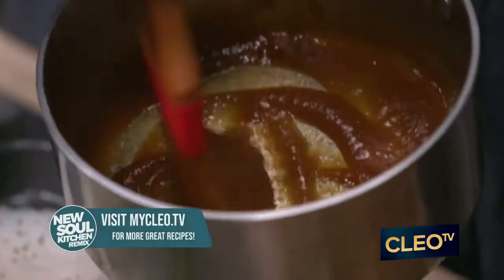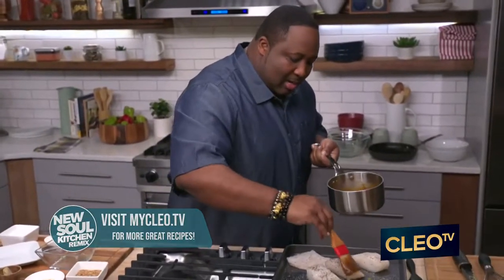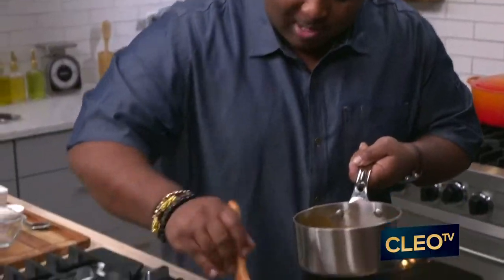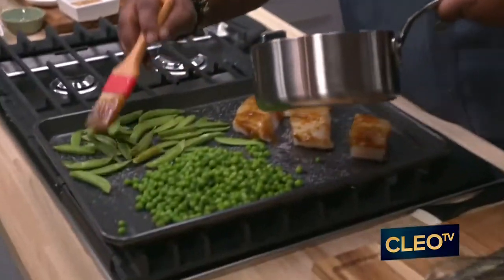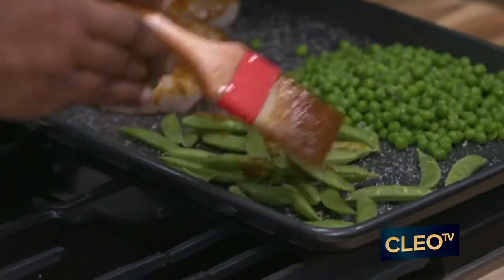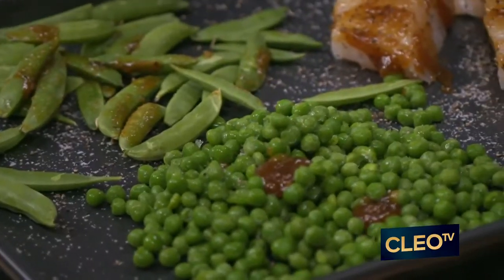Then what you do is you have your nice little pastry brush. Get all this blended good together so it covers that brush, and you're just going to paint it. Just paint it over there — just like you was a regular old artist at home. Don't be afraid to get a little bit of that. Dab it over those peas so we got that flavor going throughout all in the belly. Just blend it in.